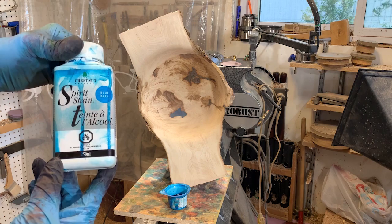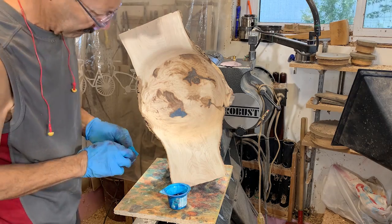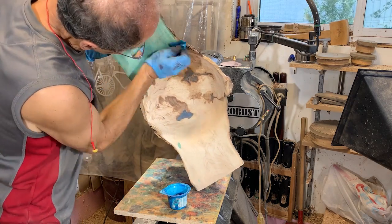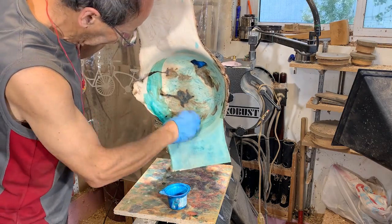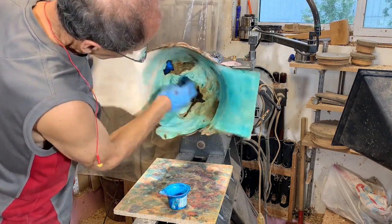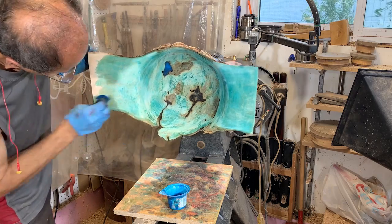This piece is actually a commission piece and it's supposed to be dyed a blue turquoise color. I've chosen this color and diluted it a little so it doesn't go on too strongly the first time. I'll apply it, let it dry, then sand it to a finer grit and reapply another coat — sometimes I do this two or three times, sometimes just twice.